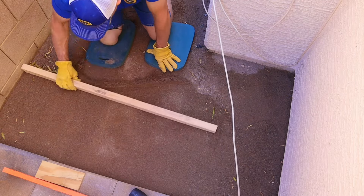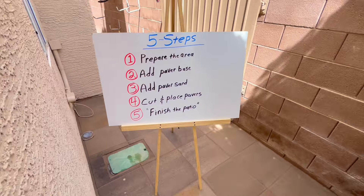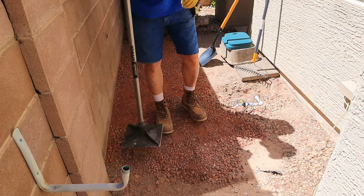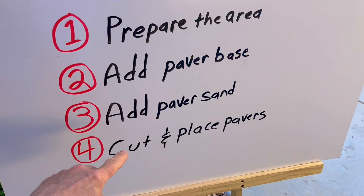Concrete pavers. Today I'm going to show you how to install concrete pavers start to finish using this five-step method to install concrete pavers like a pro. And when we get to step number four, I'll show you the absolute best way that I found to cut these concrete pavers.